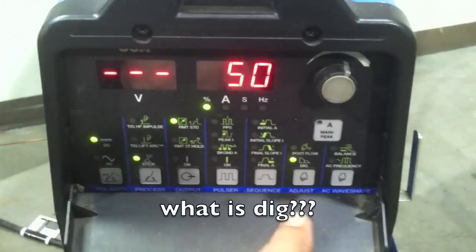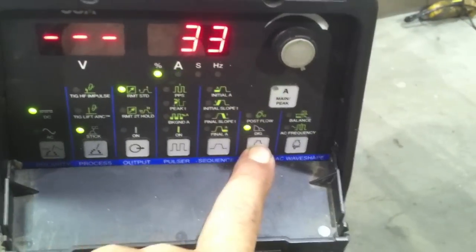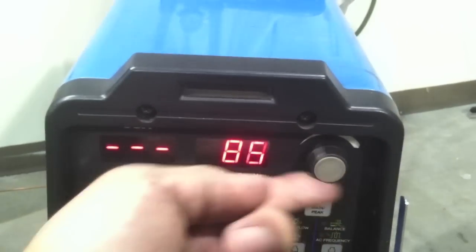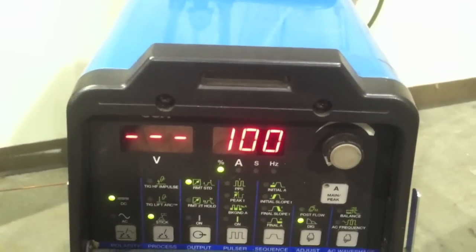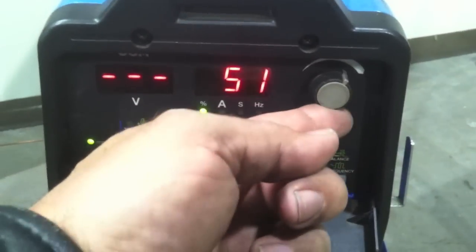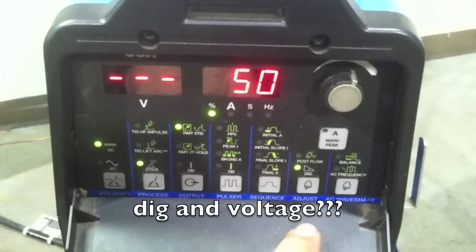Let's talk about the dig function. The dig function on machines like the Miller Dynasty 200 — and a lot of other machines these days — allows you to adjust the arc characteristics when you're stick welding. Set it higher, like all the way up to 100, and you have a really aggressive, digging arc. Set it low and you get a much softer, smoother arc. The way it works is by the machine sensing the voltage — as you get a really tight arc, the voltage drops and the machine bumps the amperage up to keep you from sticking the rod.